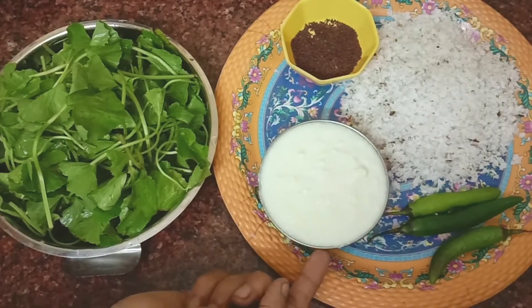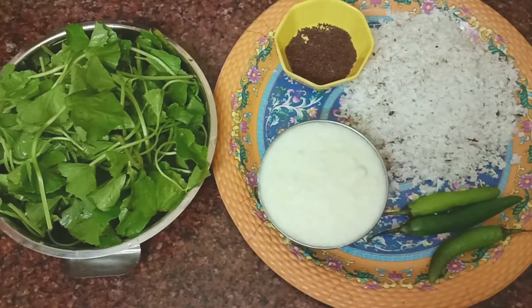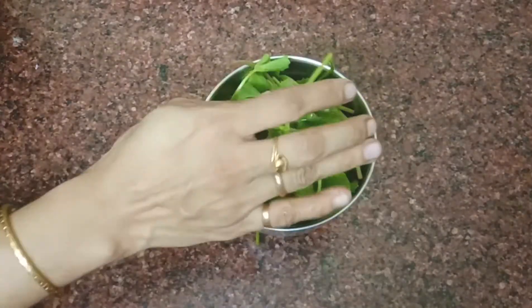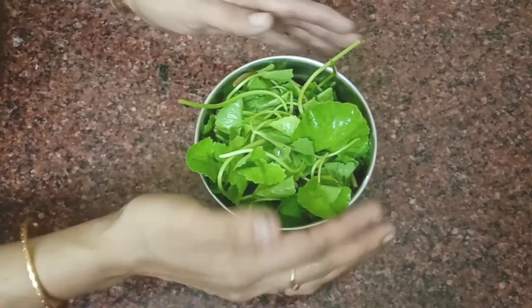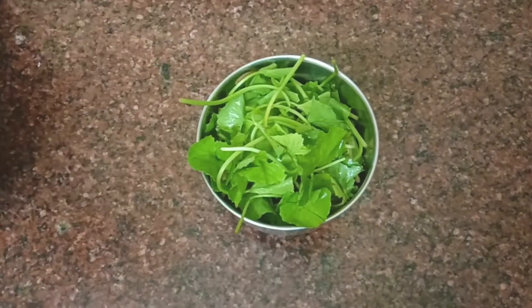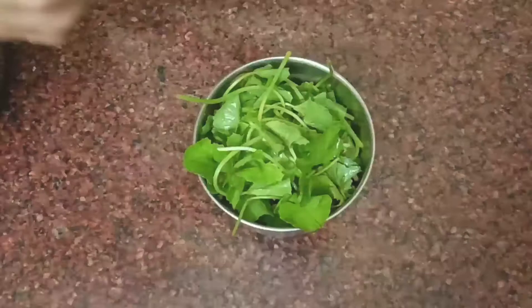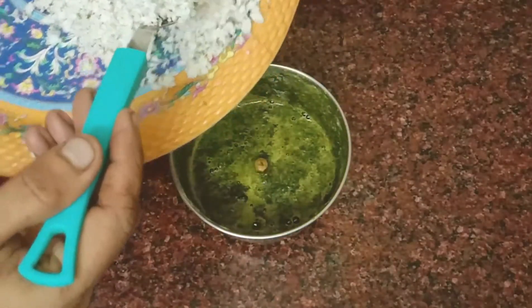Add 1 tablespoon of thyme and 1 tablespoon of thyme. We are ready to make a mix of thyme. Mix it and cook it.